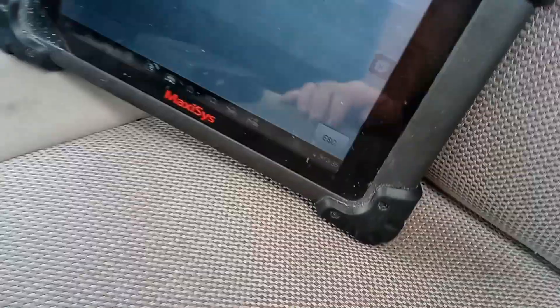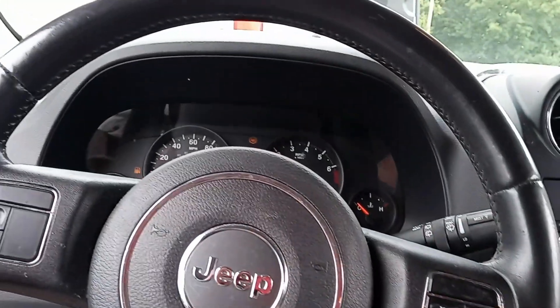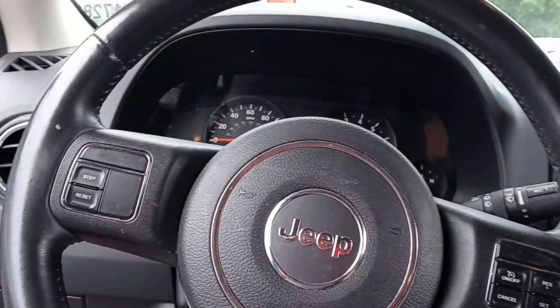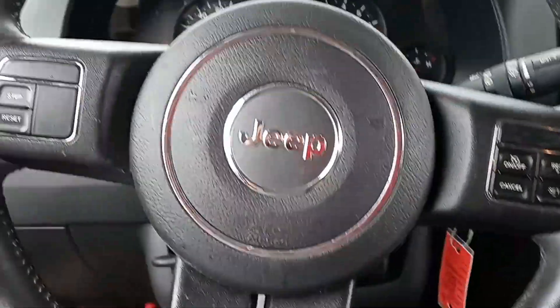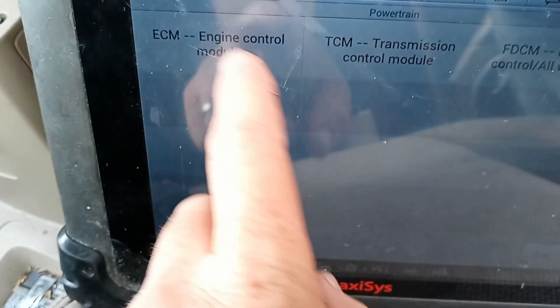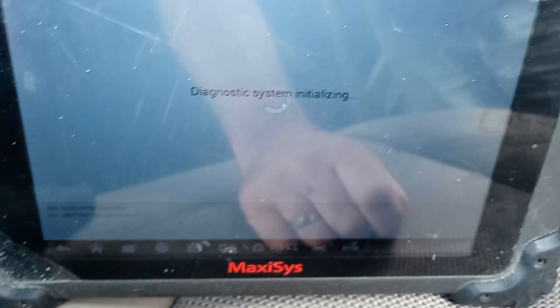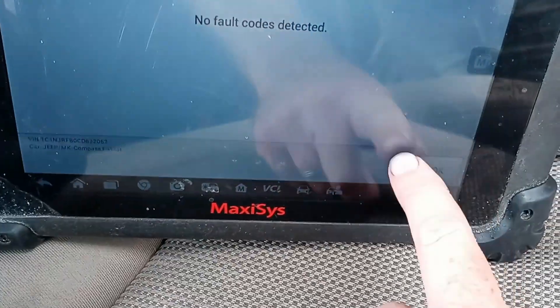I think everything is pretty much done. The only other issues you would have would be if you bought a different part number, but this is a matching part number, so the programming is already the same. I'm just starting it up, putting it in reverse, putting it in drive. Let's see if we can put it in reverse. Now I'm going to check codes again. I'm not going to test drive it — that's not really my job — but I just want to do some basic tests before I call my job complete. Still no problem.